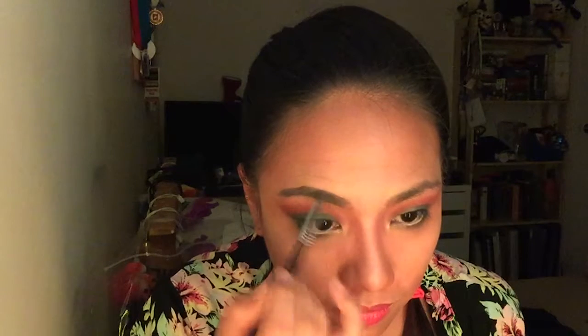Now we're going to apply some eyebrows to complete our look, starting with Anastasia Beverly Hills Dip Brow. Then we're going to start with some mascara — this is the Mega Wild Volume Mascara from Max Factor, and they're not kidding when they say it's actually Mega Wild.